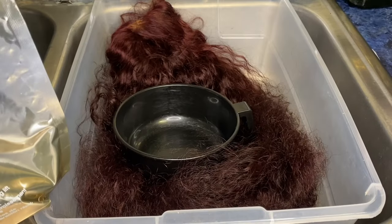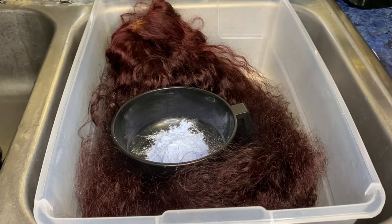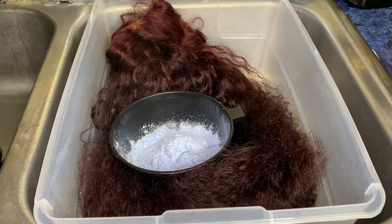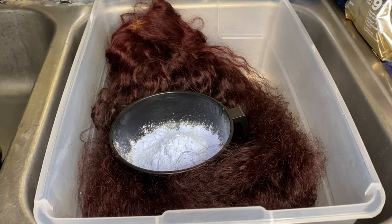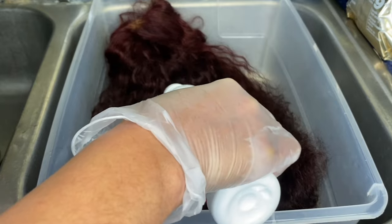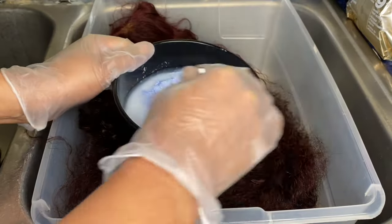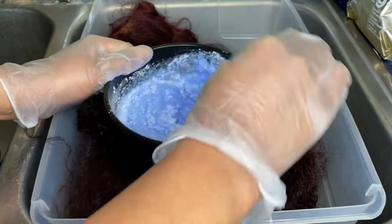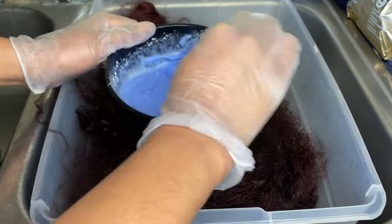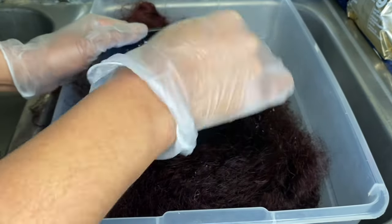To start off I'm going to be giving this wig sort of a bleach bath. As you can see I'm using my Joico Blonde Life powder and I'm going to be using a 40 developer. If you don't know what a bleach bath is, it's basically a process to lift the hair without the harshness of actually just applying bleach straight to the hair. The way I do my bleach baths is with the lightening powder, the developer, and shampoo.